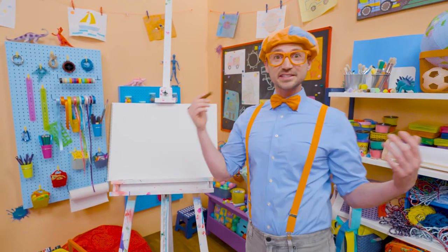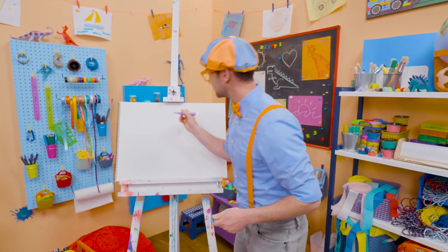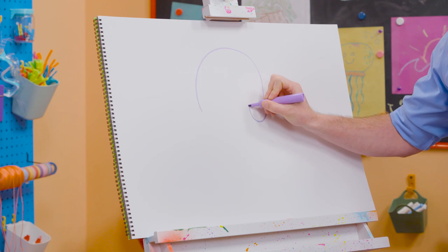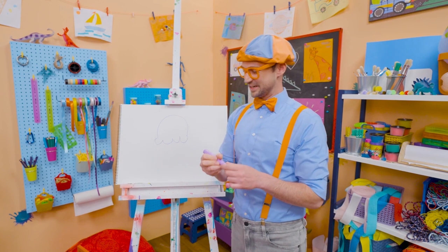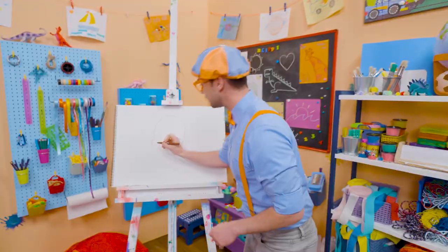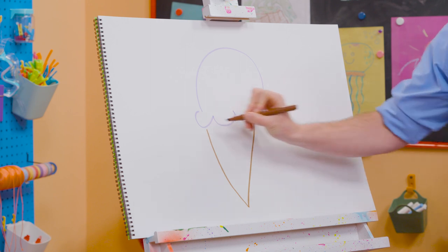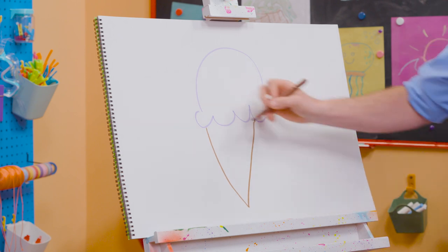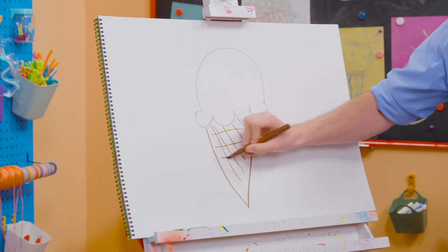Hey, why don't you and I draw an ice cream cone? All right, first I'm going to start with the color purple, and then I'm going to act like I'm drawing a circle, but I'm going to stop about halfway, and then I'm going to draw some half circles on the bottom, just like that. Ooh, that's the ice cream. And then you can't forget about the cone, so I'm going to use the color brown and draw a V. Yeah, if I drew a straight line across there, then that would be a triangle. Let's connect that, just like that, and then I'm going to do some stripes. Whoa, yeah, it looks like we have some texture right there.